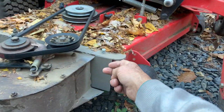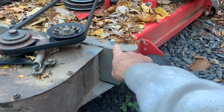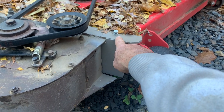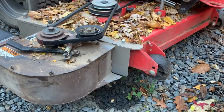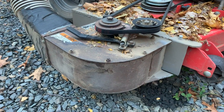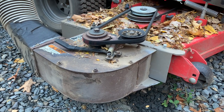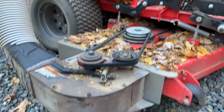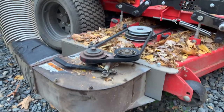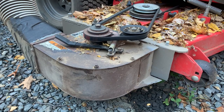I cut a hole on the side of the impeller and drilled one hole in my deck and put a bolt in there. So basically I converted this old grasshopper power leaf into my Gravely. Pretty sweet for a few hours of time, and it works wonderful.